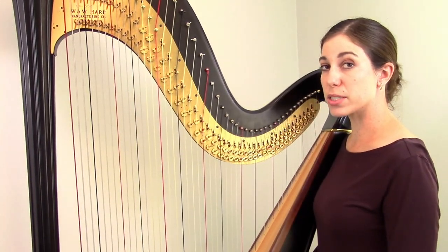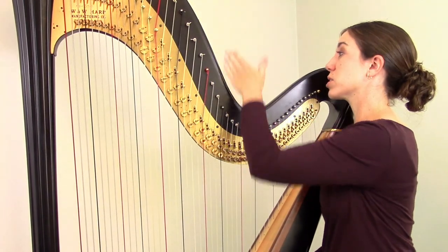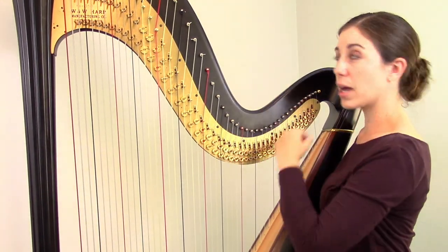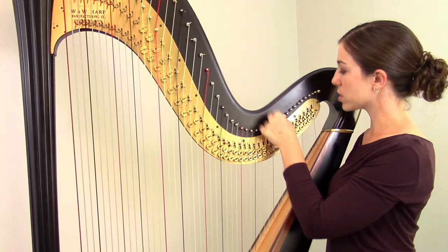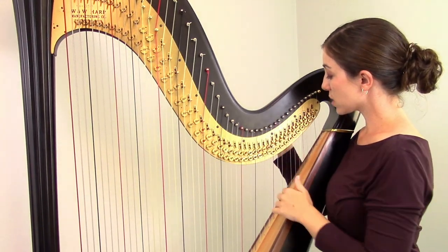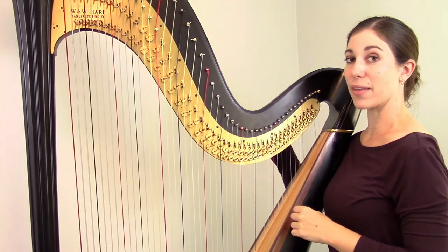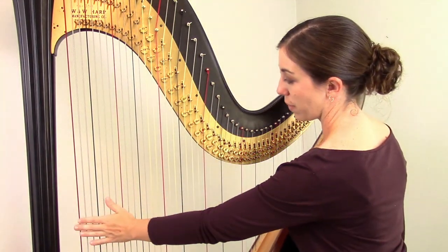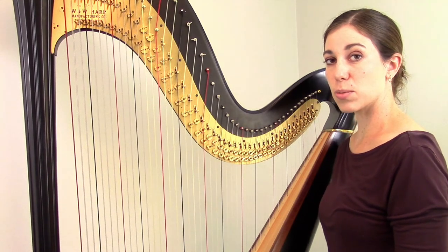If you just have one string to tune — maybe it's a new string or one that's particularly out of tune — it can be a little difficult to find the peg. The ones in the middle are easy to see, but really high or really low ones can be harder. For the high strings, I tend to put my thumb on the string in question, swing my hand across to the peg on the other side, and attach my tuning key by feel. Then when I start tuning, I look to make sure the string I think should be turning actually is, and that I'm not on the neighboring string. For really low ones, I'll often walk around to the back of the harp and count up the pegs — for example, if I know it's the sixth string up, I just count six pegs on the back and attach the tuning key there.